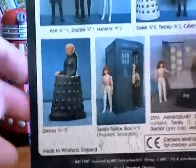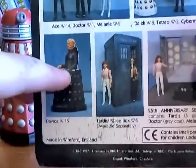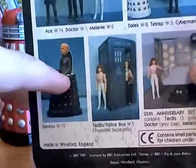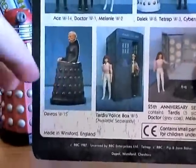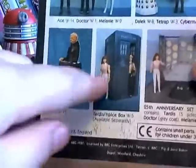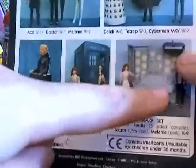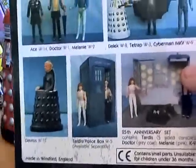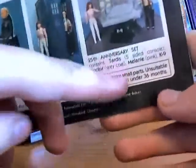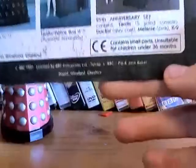And a rather strange-looking Davros — they haven't painted the hemispheres, and I'm not even sure if this is real, because the console on the chair has been painted whereas it never was. It might just be a rare figure. There's also a TARDIS, figures available separately, and the 25th anniversary set, which is really cool. It's got copyright information and contains small parts — unsuitable for children under 36 months.